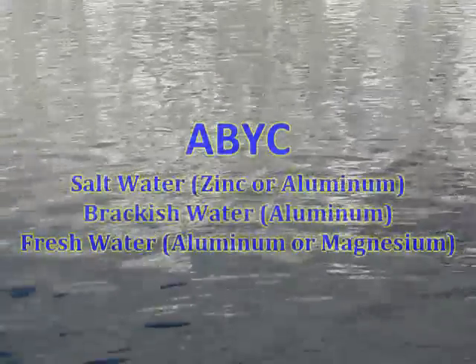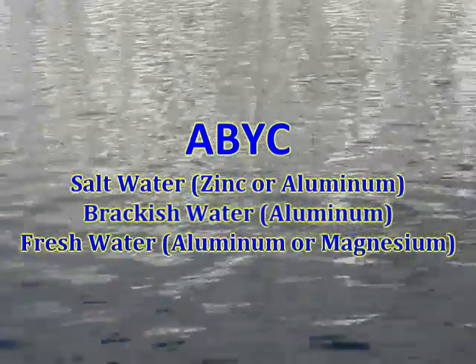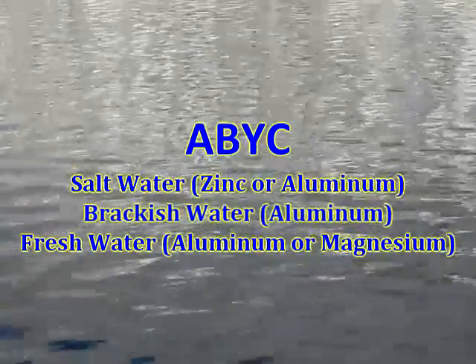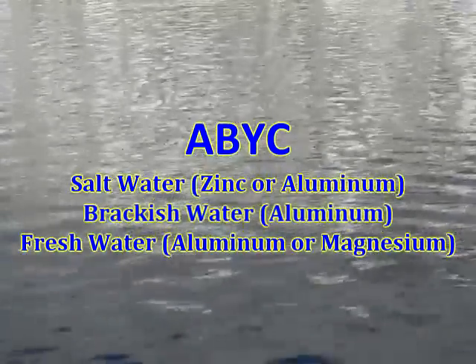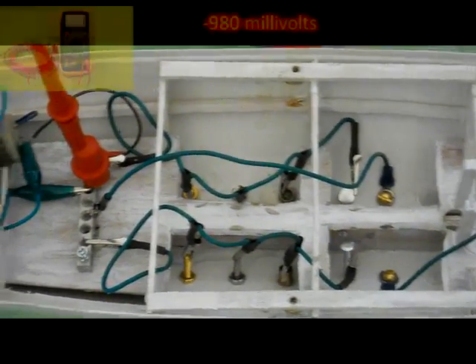Mike, how do we know which type to use? Again, we can turn to ABYC standards where they recommend the following. One reason why zinc is not recommended in fresh water is that zinc can get a charcoal color tarnish on it. Over time, the zinc may not provide enough protection. That's the same reason we don't paint or wax over sacrificial anodes. Since Noble is floating in fresh water, let's hook up our magnesium anode and see if that helps. Great idea, Elbin.